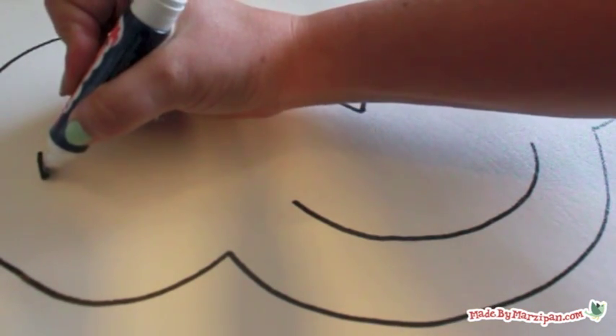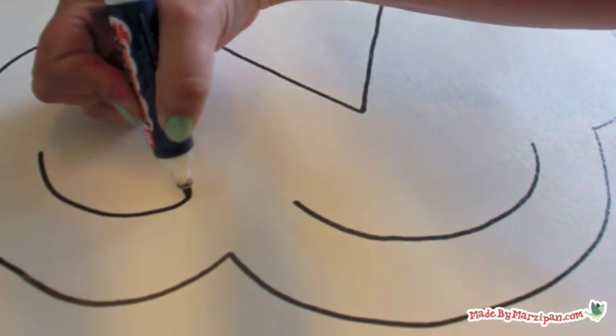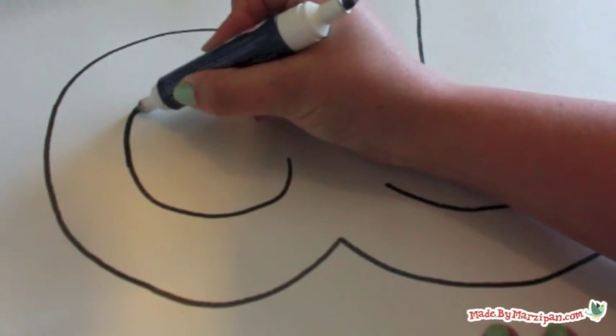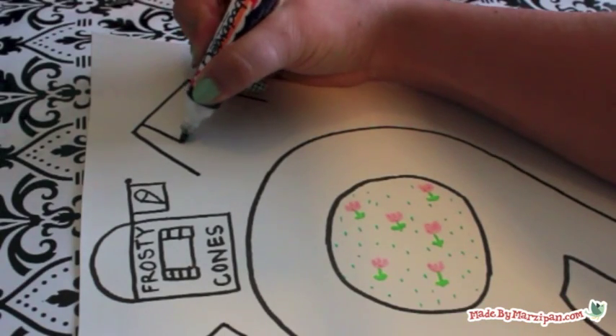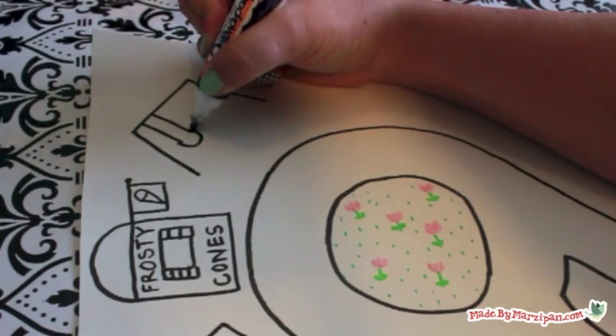If your child is old enough, they can draw their own design. You can involve smaller children in this project by asking what they think should be included. My toddler asked for a car mat for his Hot Wheels, so I'm starting by drawing a road with the fine tip of a black Permapake marker. He also wanted a playground and an ice cream shop.